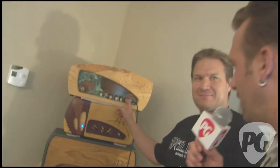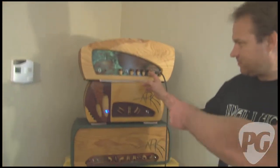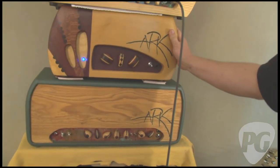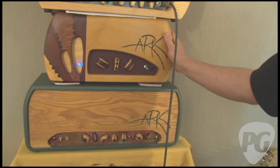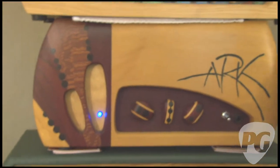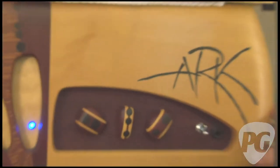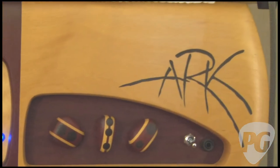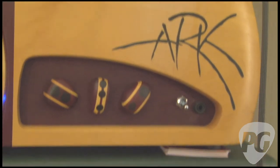Tell us briefly about what sort of amp this other one is. If I had to describe it, circuit-wise it's like a cross between a Fender Princeton and a Fender Deluxe — like an old tweed Deluxe. Just volume, bass, and treble. It's also running 6V6s.